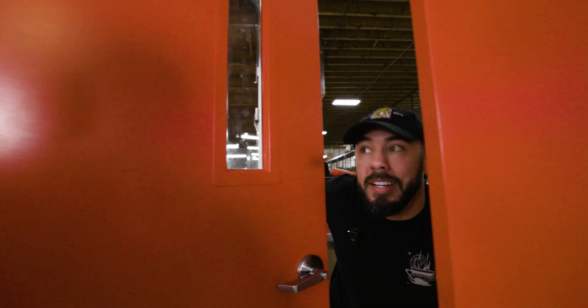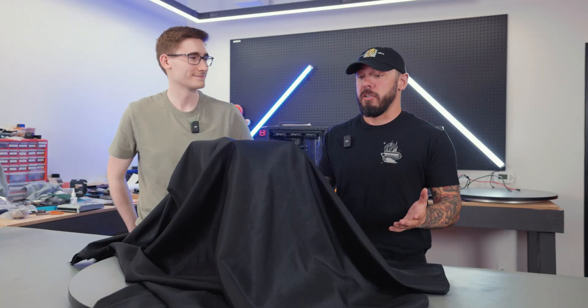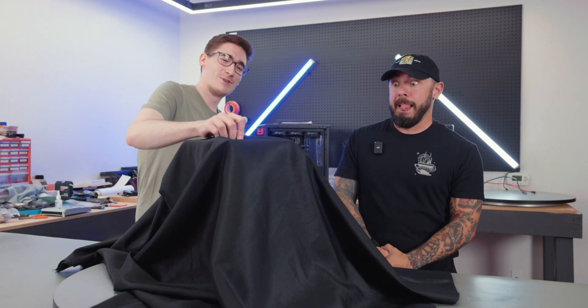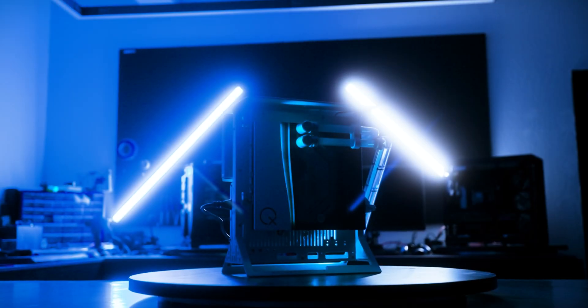Chris has the build ready — let's go check it out. How are we looking, is this thing done? Do you think God stays in heaven because he's scared of what he's created? According to Chris, apparently this build is done and ready to go. Whenever you're ready Chris, I'd love to see it. Let's get into it. Three, two, one — let's see it.